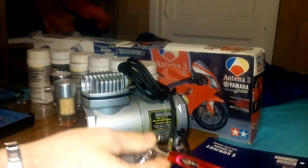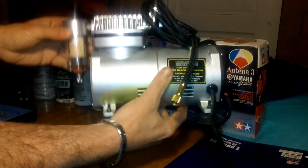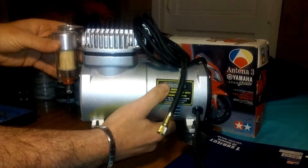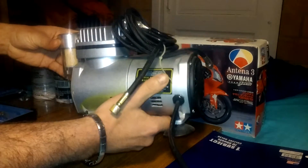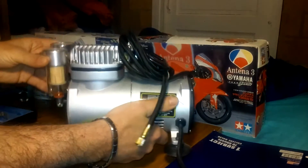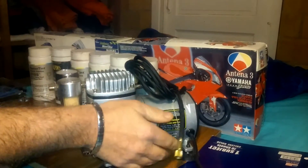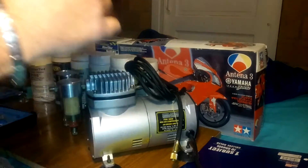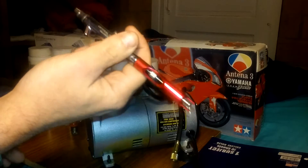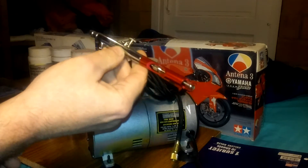I got this little air compressor from Harbor Freight — it's Central Pneumatic. They're cheap; I think I got it for about 100 bucks for all of it. You might be able to get them cheaper now, I don't know, I got it on sale or something like that.